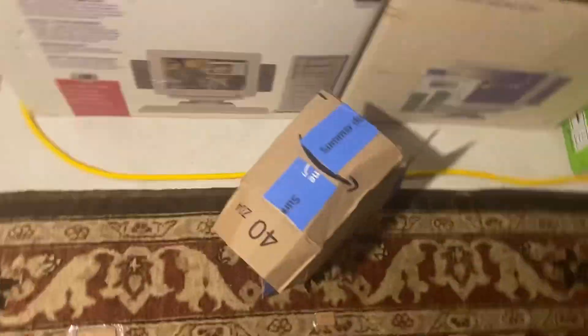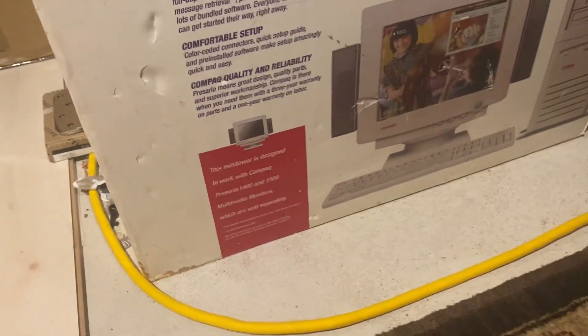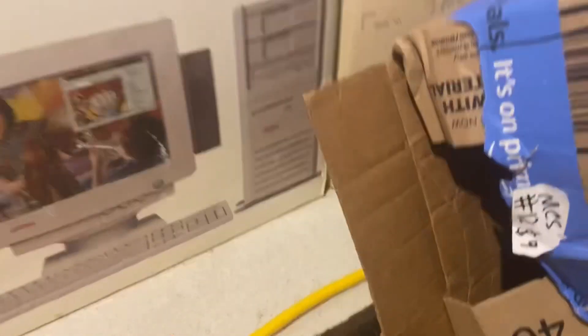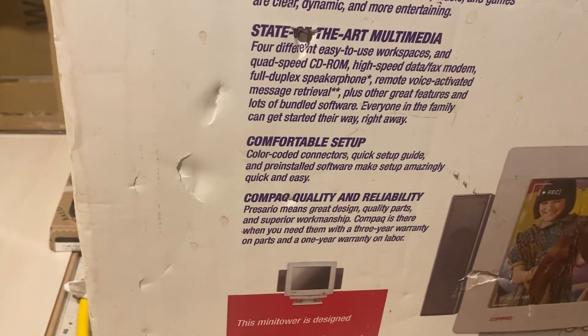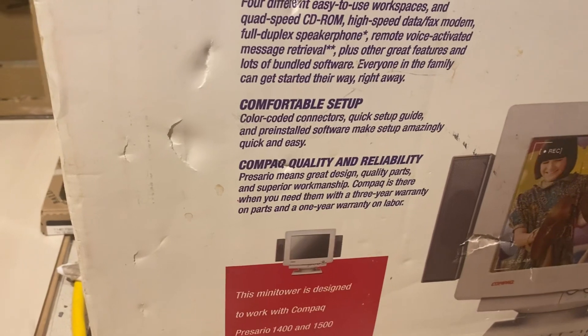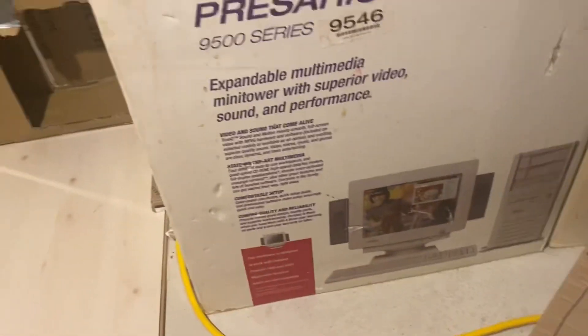Not the compact box again! 'Comfortable setup.' Quality and reliability — it means great design, quality parts. That's a quality part right there. Compact is there when you need them with a three-year warranty... one-year warranty on... wait, what the heck? Well, one thing's for sure — the warranty doesn't exist on this piece of junk anymore. In fact, it doesn't even exist on this earth anymore. But these boxes are pretty rare now so I'm not throwing those out, they're filled with junk though.